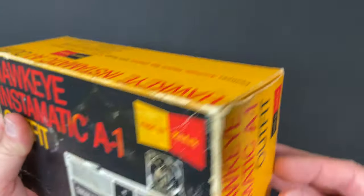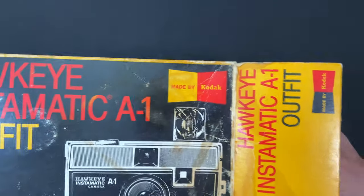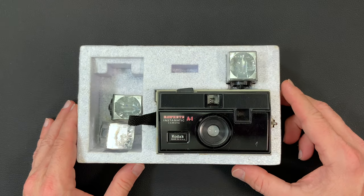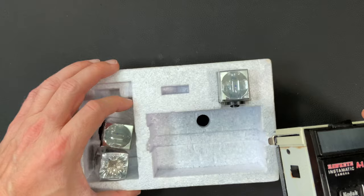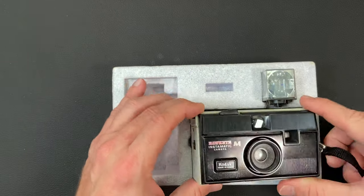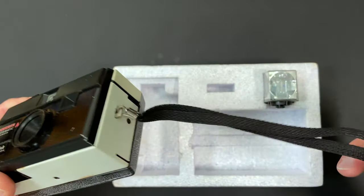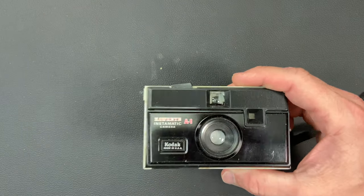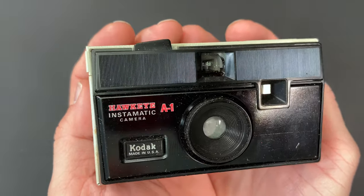Let's crack this open and see what we got inside. This box is pretty old and beat up. And there it is — the Hawkeye Instamatic A1. So a boxed roll of film came here, and the instructions were here. The camera here. I don't know if the lanyard, the wrist band, came attached or not.